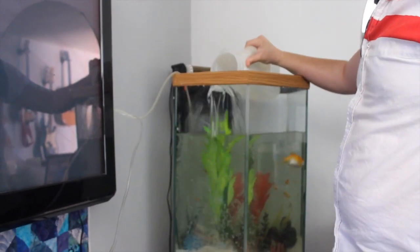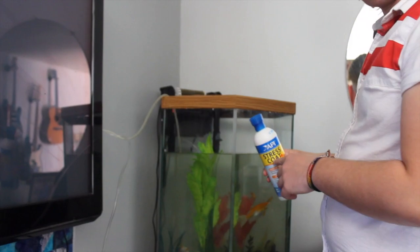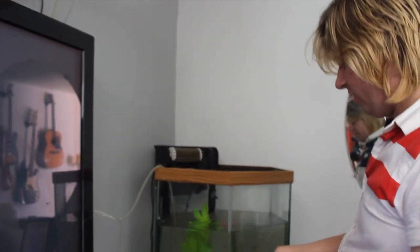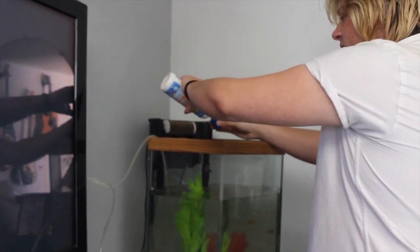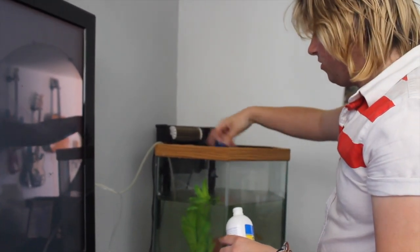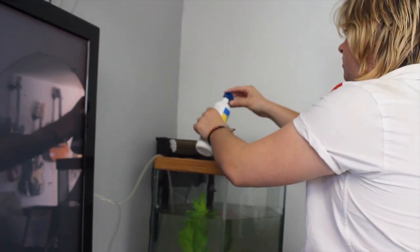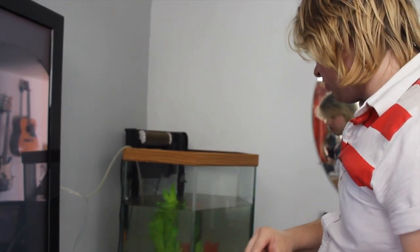Then let me show you what I'm going to do — stress coat. This is what you use after you add new water. They're freaking out right now because they don't know what's happening, but this will help them relax so they don't get stressed during a water change. Put a little bit in — don't want to waste it, I'm almost running out.